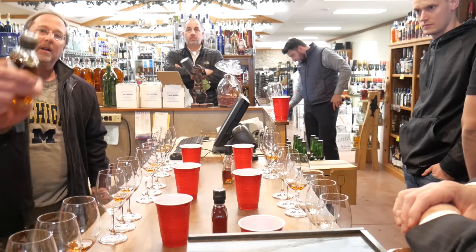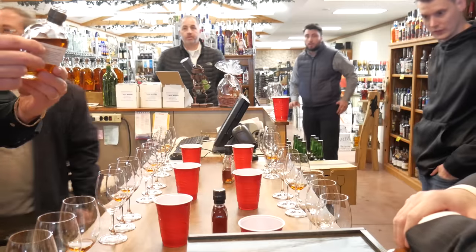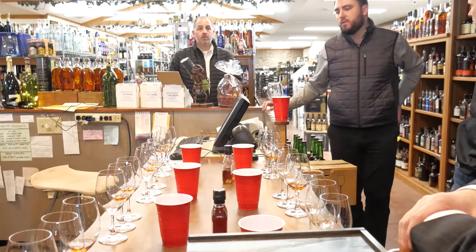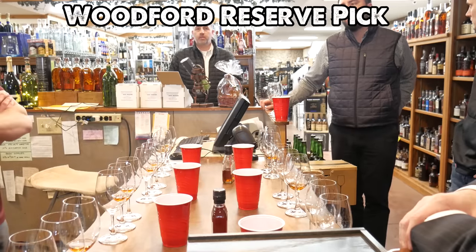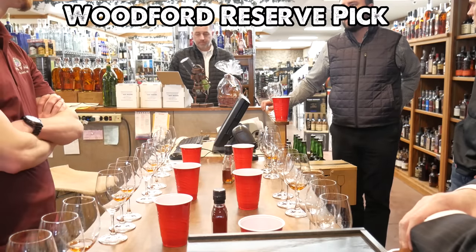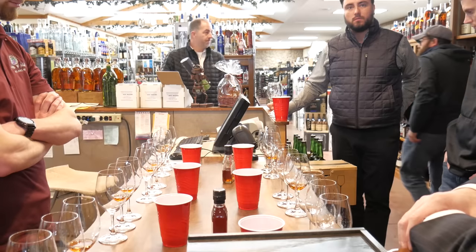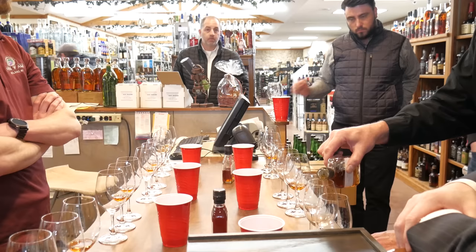These are barrel proof, so we need water. You're tasting them all at barrel proof — it's about a half ounce of water per ounce of barrel proof. That'll get you down to approximately 90 to 91 proof, which is what it'll be when it's bottled.